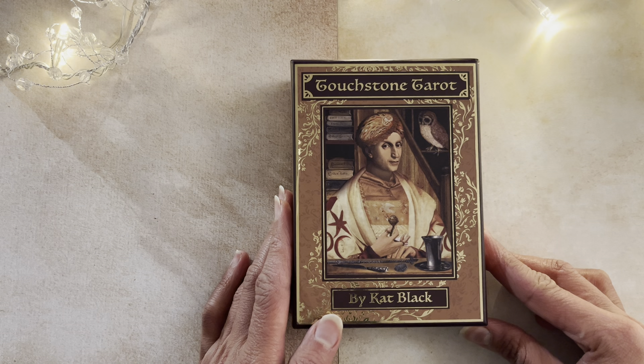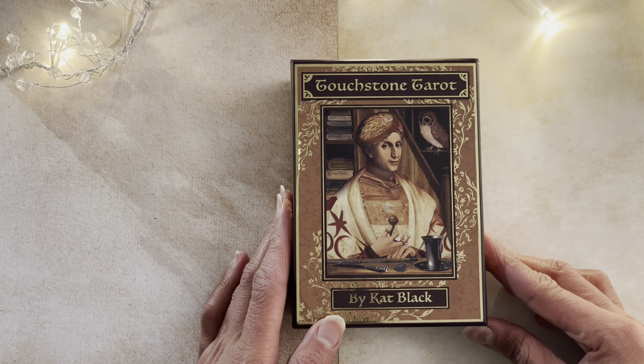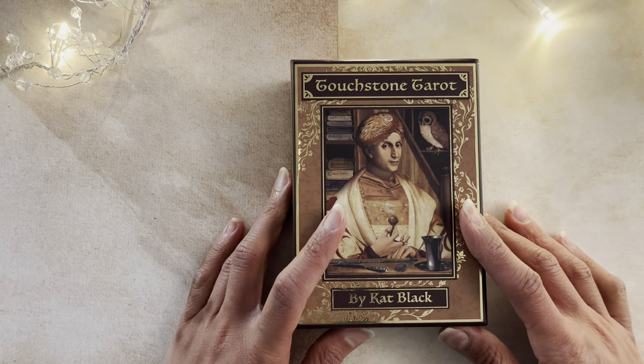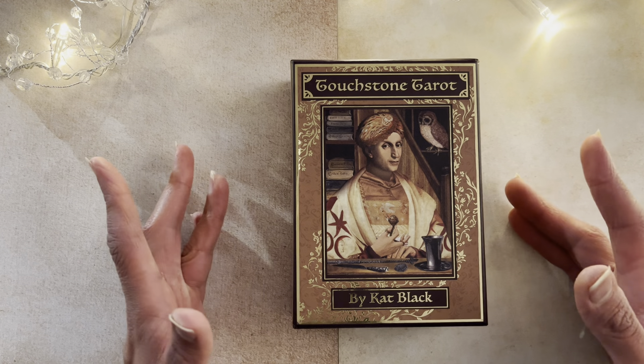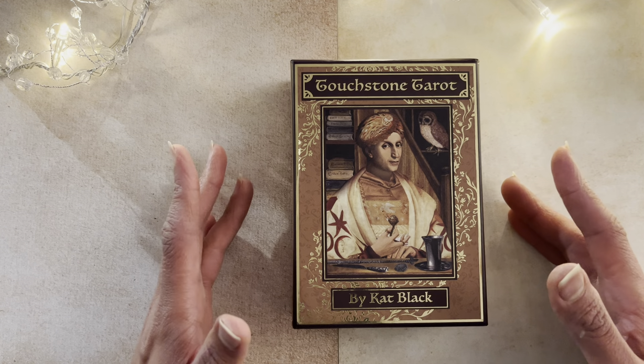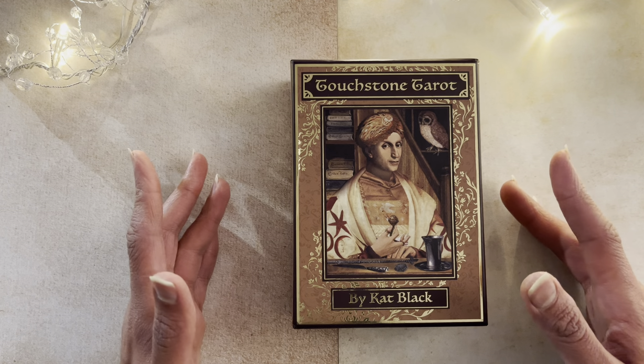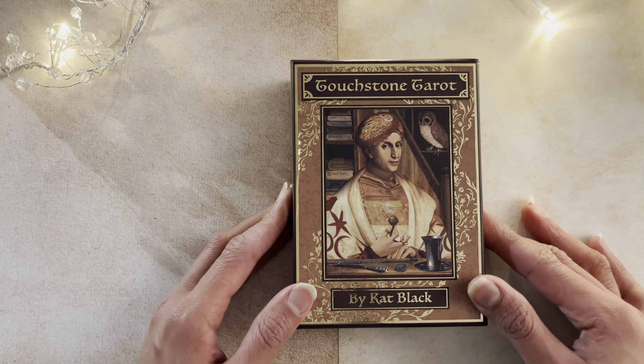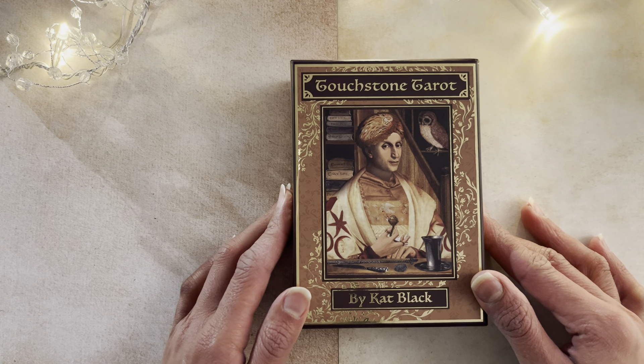This is a mass market deck published by US Games, retailing around the $25-$30 mark. I bought this in 2020, so I actually don't remember how much I paid for it. I only got to work with it in January and February of this year in 2024, so it has been sitting at the back of my shelves for nearly four years.